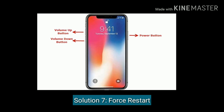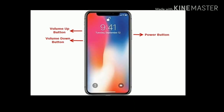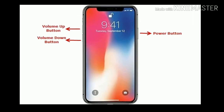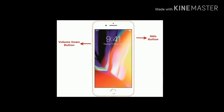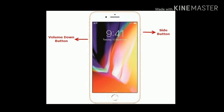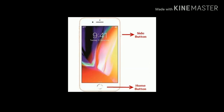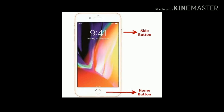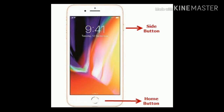Solution seven is to restart your iPhone. If you are using iPhone 8 or later, quickly press and release the volume up button, then quickly press and release the volume down button, then press and hold the power or side button until you see the Apple logo. If you are using iPhone 7 or 7 Plus, press and hold the side button and volume down button at the same time until you see the Apple logo. If you have an iPhone 6 or 6 Plus, press and hold the home button and side button at the same time until you see the Apple logo on your screen.